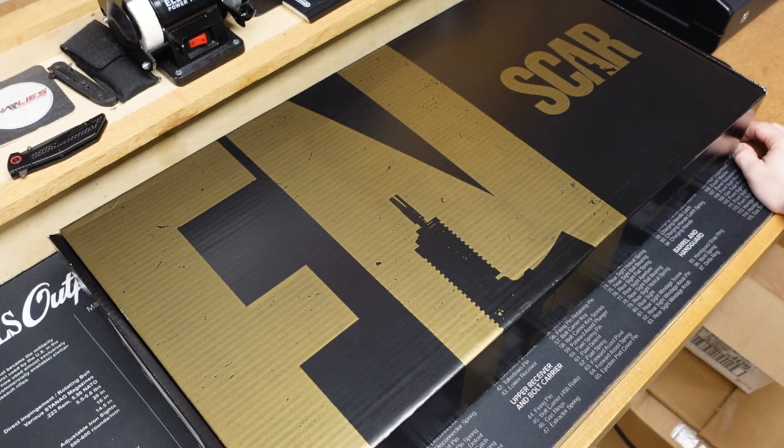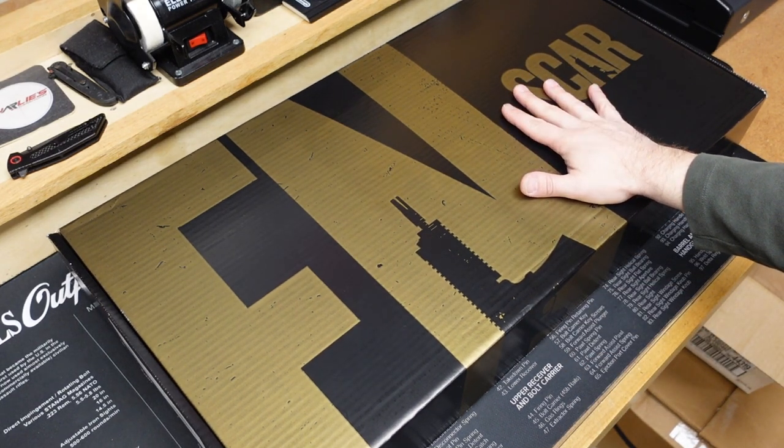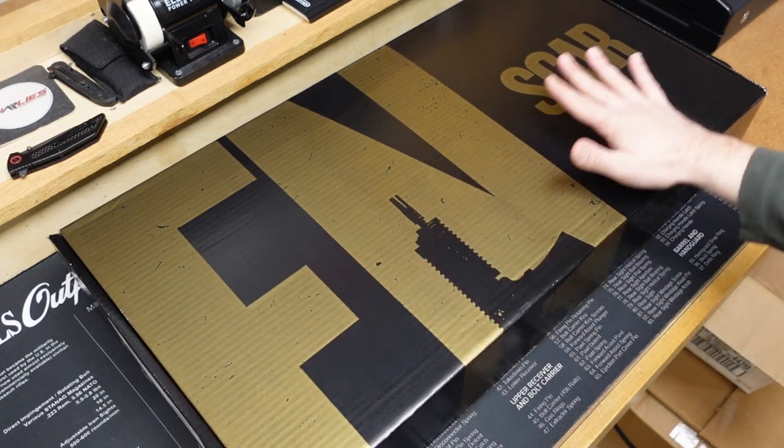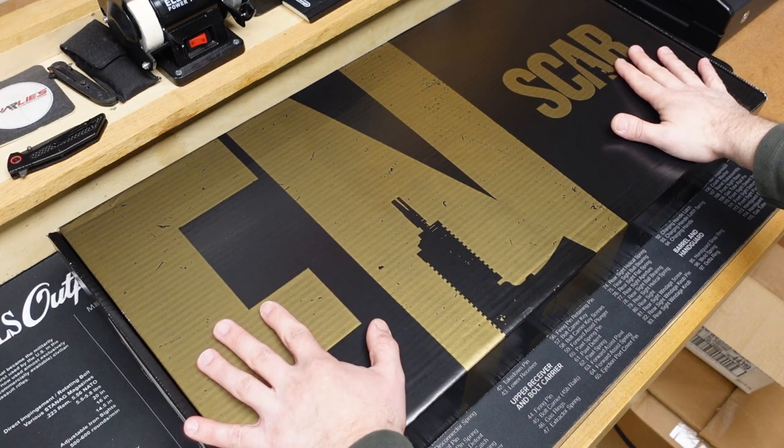Hey everybody, it's Jason from the Texas Gun Vault. And once again, I'm coming to you with another unboxing video. Normally when I do these unboxing videos, I am unboxing something that I recently purchased for my own collection. However, this one's going to be a little bit different because I do not own this firearm. It is just on loan to me and the channel for review, and of course I'm going to be doing a range report on it.